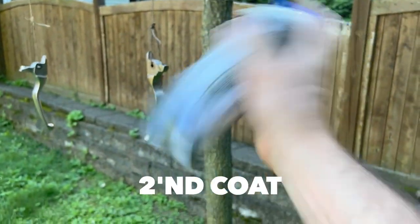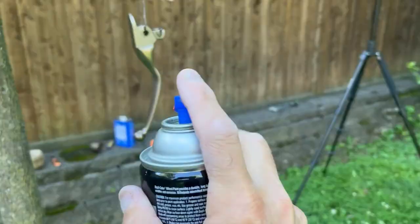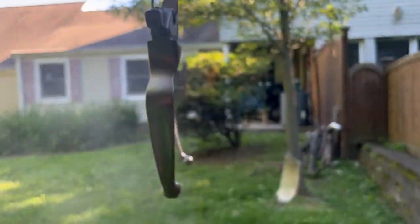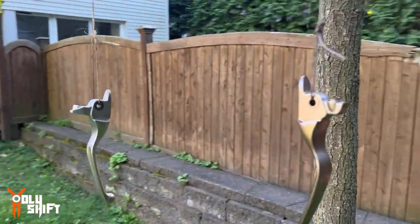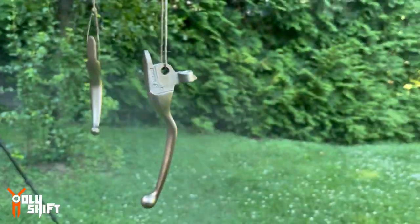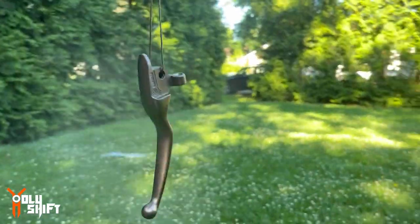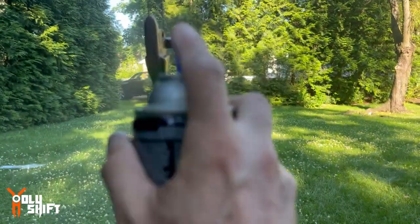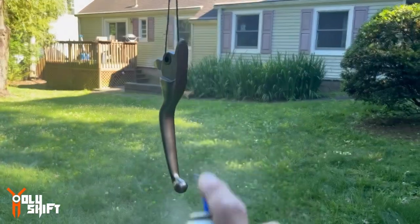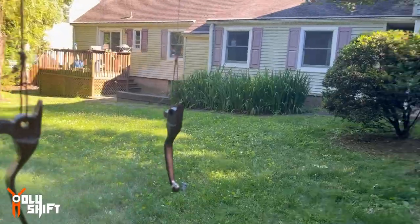Let me hit it with the second layer. You don't want to put layers that are too thick — thin layers. Listen, I'm no expert, but I've done it in the past with other projects and it came out really well. So I just hope I got the color match properly.